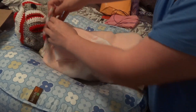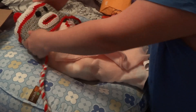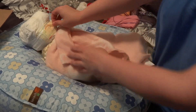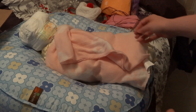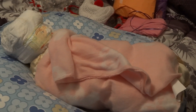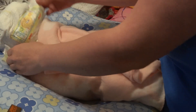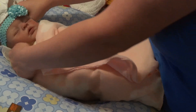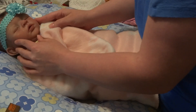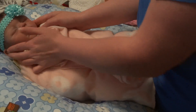All right guys, are we ready to see her? She's got a diaper head — she has this cute little sock monkey hat. Okay, ready? I'm going for the head first. Make sure you guys can see — I'm going to zoom it in. Oh my goodness... she's beautiful!